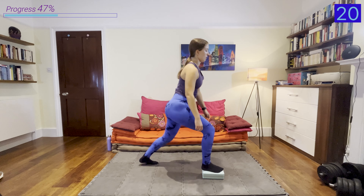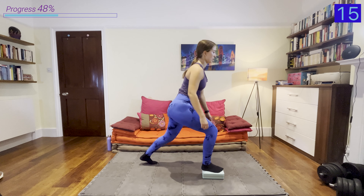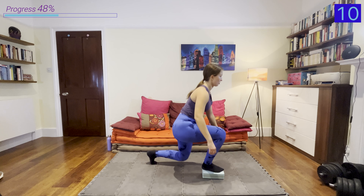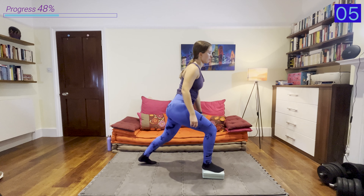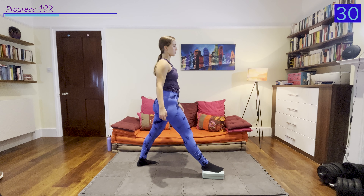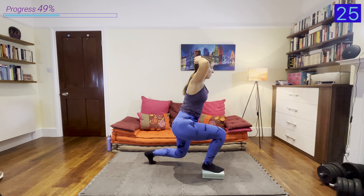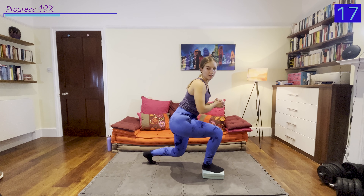Now we're going to hold it out — trying to hold for the full 30 seconds with legs as straight as possible; a slight bend in the knees is fine as well. Come on, 10 more seconds. And rest — please definitely feel that one! Shake it out, grab some water.